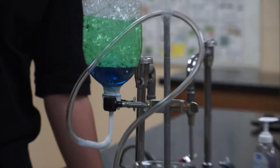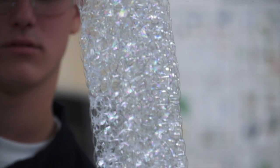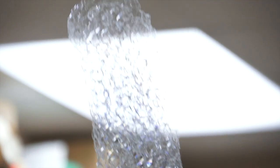The bubbles up here are starting to pop a little bit more, and you can see that they look a little bit different than they do down here. This glycerin adds to this solution, which maintains the bubbles a lot better. But as they rise up, the methane diffuses out, regular air diffuses in, so the consistency changes.